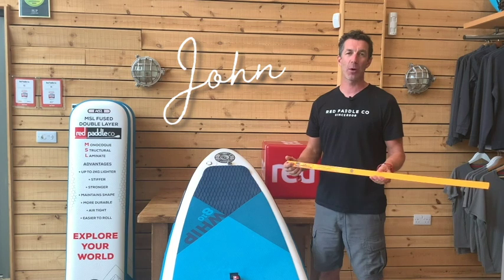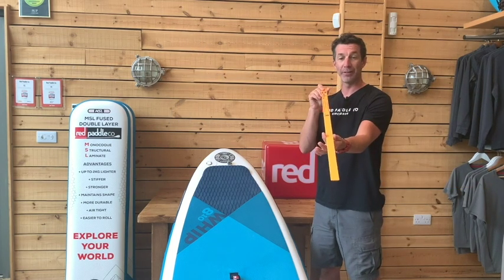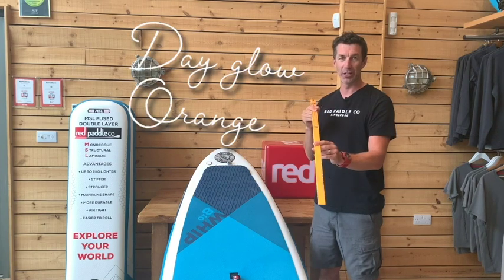Hi guys, John Hibbard here from Red Paddle Co HQ. I'd like to introduce to you the 2021 RSS Batum. First thing you'll notice: new colour, dayglow orange.